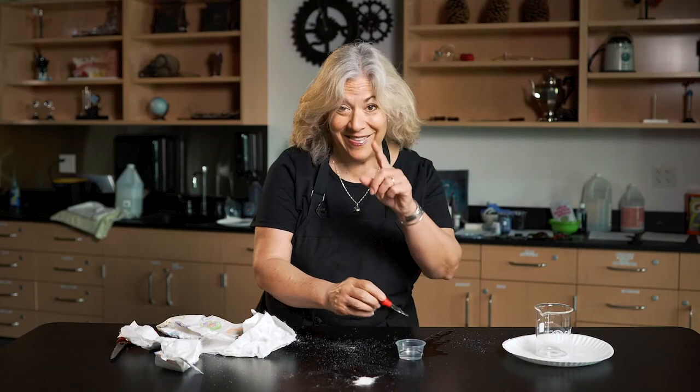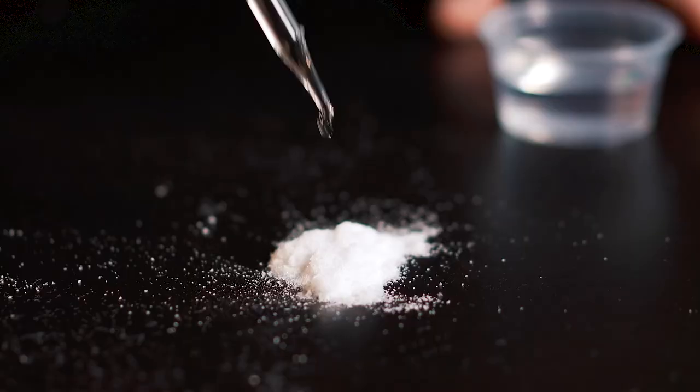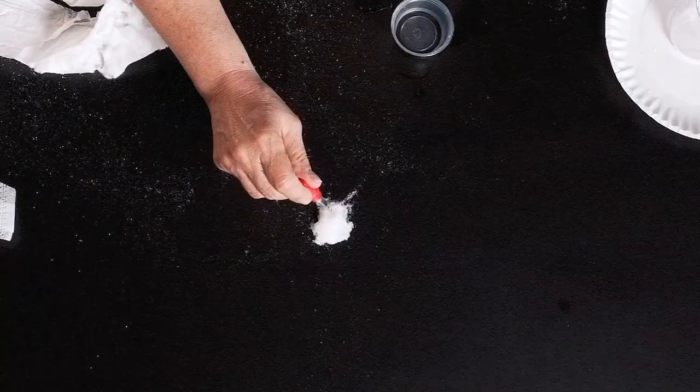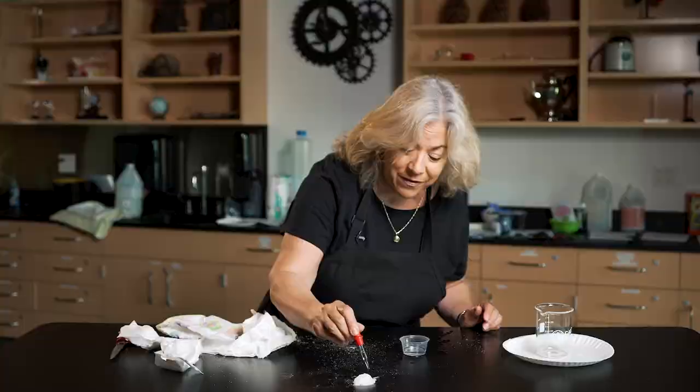I'm going to test this — if I put a bunch of water on it with my little dropper, look at what happens: it starts to expand and the water isn't running out downward. Why? The water is being held by the polyacrylate, those little granules that were inside the diaper.